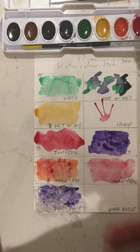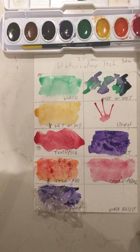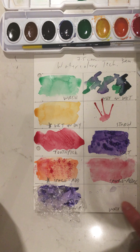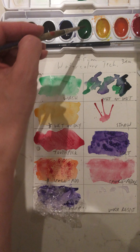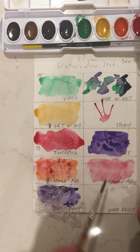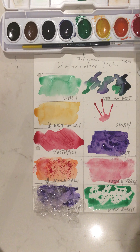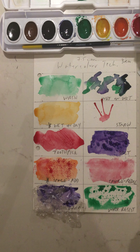You do have to put a fair bit of pressure to get the wax down. Then adding a wash — my water just got dirty — but you can already see the water is beading. Using the paint, it repels, so that's the effect. You could put less wax to allow some of the paint to absorb into the paper.